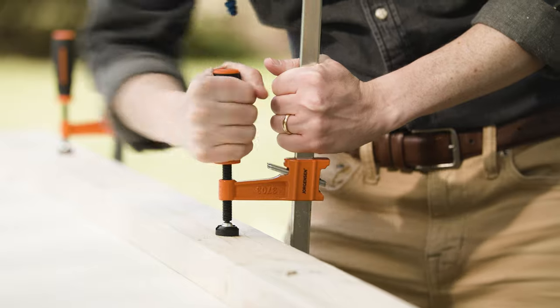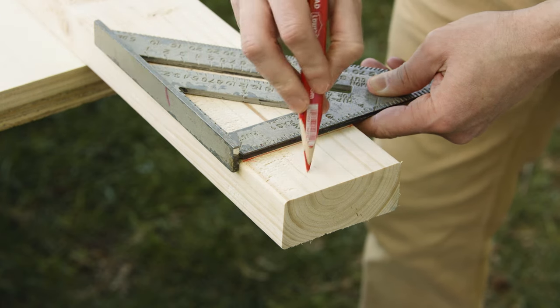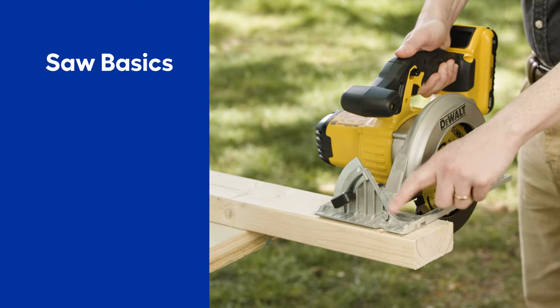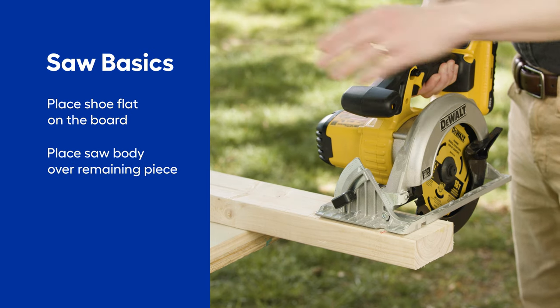Now we're ready to cut. I'm going to show you a simple cross cut on this 2x4 so that you can see the basics. Clamp the board to the work surface so you can use both hands on the saw. I will mark my board to the right length here using the speed square to draw a straight line. Then I will put the shoe — that's the base plate — on the board, and position the body of the saw over the part that will be left behind, not the part that we're cutting off.